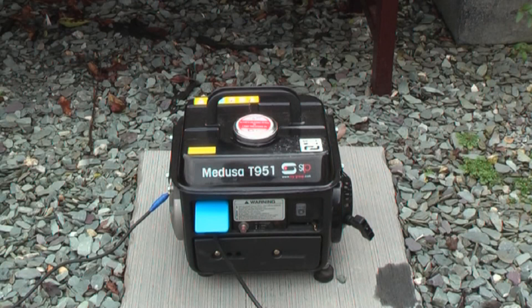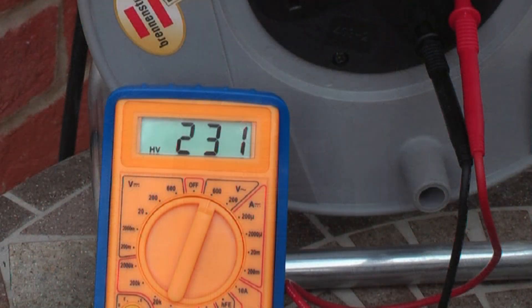I shall now get to testing the load. As you can see the voltage is around 230 volts. Now because this is not an inverter generator, the voltage may not always be smooth. I shall now turn the mince grinder on to show you how the voltage can sometimes vary when you turn appliances on.